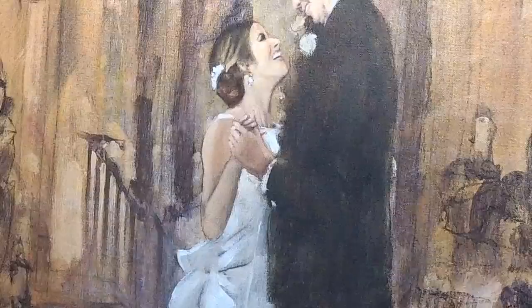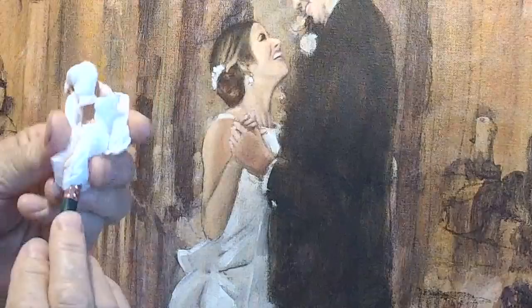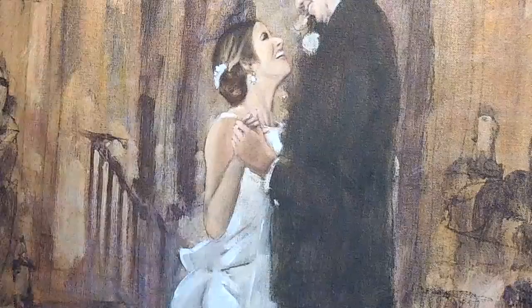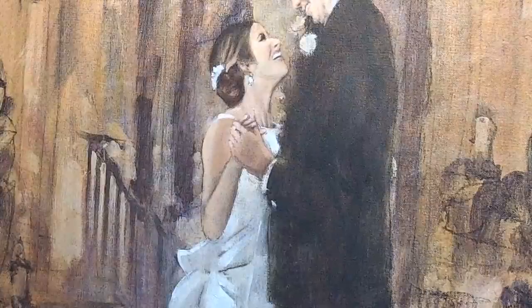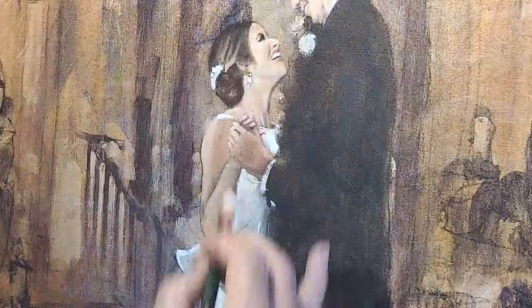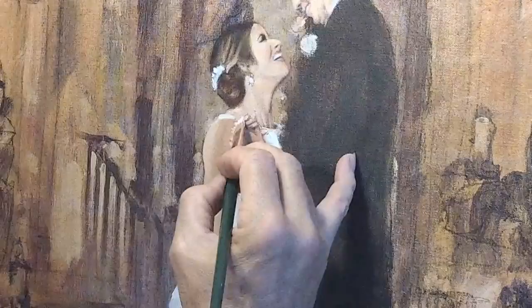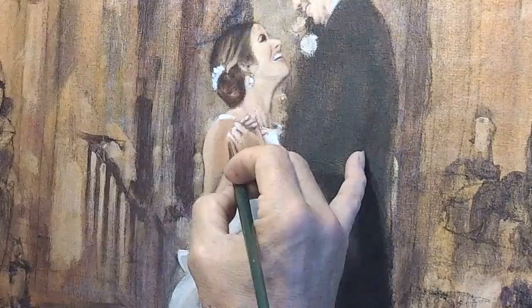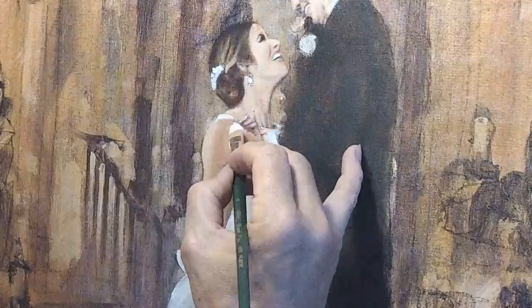I'm wiping this brush off with a tissue — not cleaning it with turpentine or Gamsol, just wiping it. I tell people I'm a man who likes trash within reach of wherever I'm working. Now I'm doing real highlights — almost pure white, except it's a dirty titanium white.